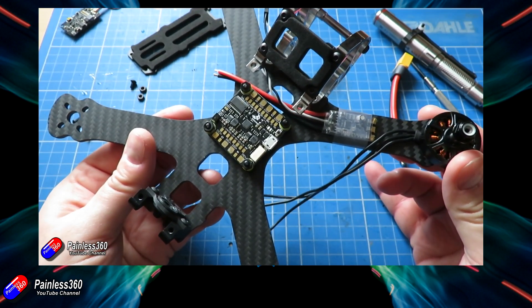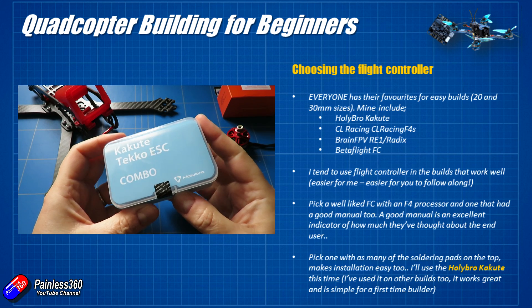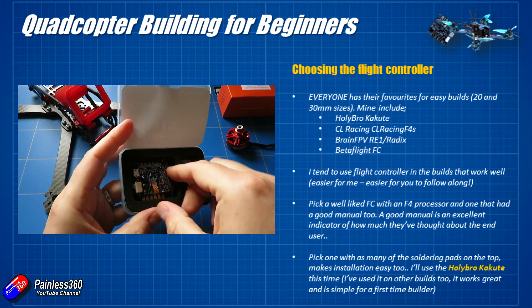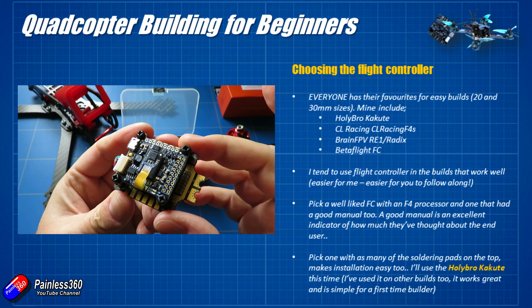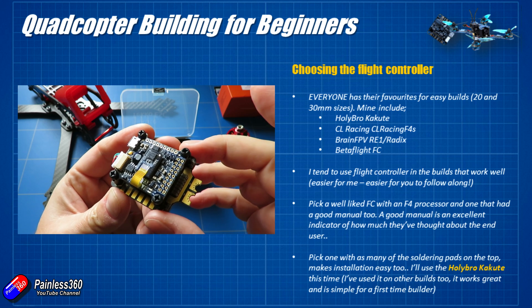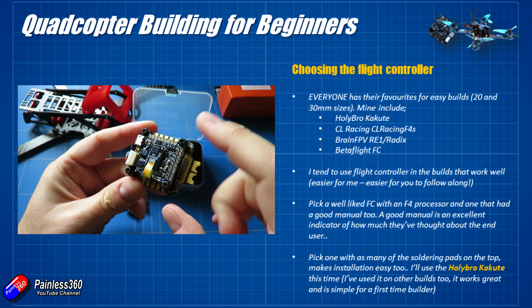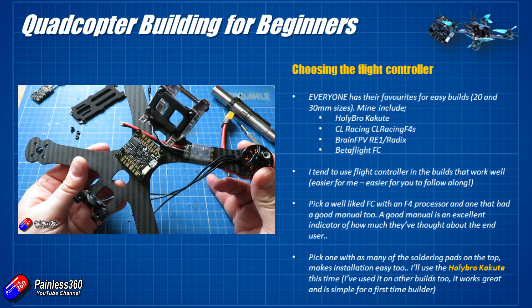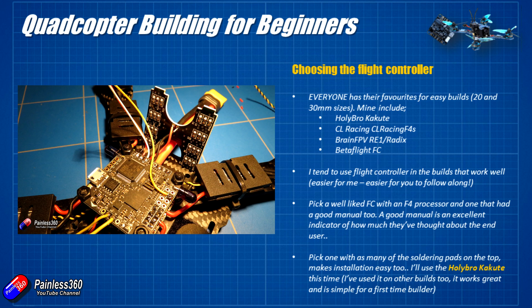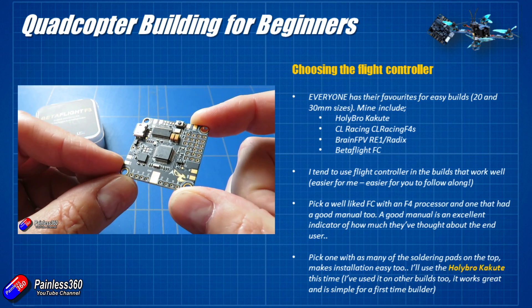I've got quite a few flight controllers I'm a particular fan of. I'm going to be using a Holybro Kakute in this particular build. I like the Kakute — it was one of the first controllers to have a vibration-dampened IMU. This little chip in the middle is the bit that actually feels the movement of the quadcopter, and by having it on a little foam pad, vibration from the arms, props, and motors won't all get translated into the flight controller and potentially cause confusion. Other ones I really like: the CL Racing F4S, the Brain FPV RE1, and the Brain FPV Radix, which is the new version of that.